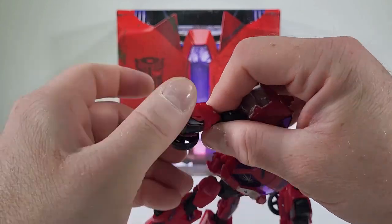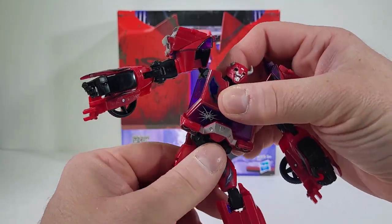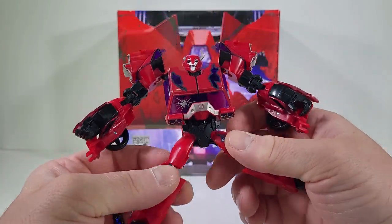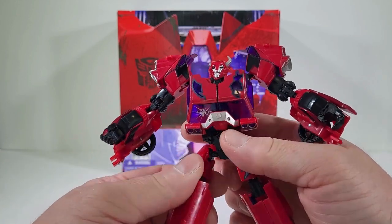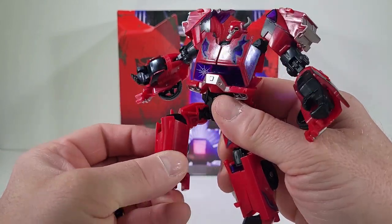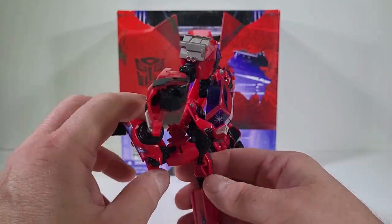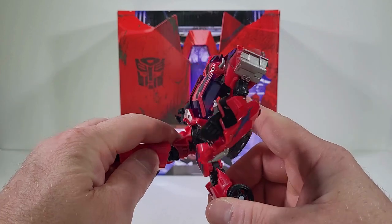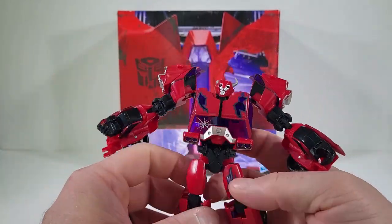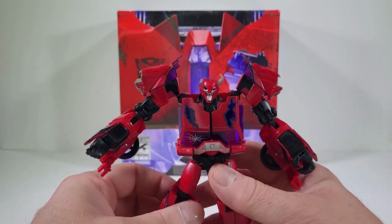There is no waist articulation. His legs can part out, there is a thigh swivel, we do have a bend at the knee — he can get his leg that far back. Cliffjumper can get his legs that far up, so some decent posability for a Cliffjumper here.